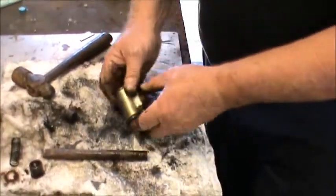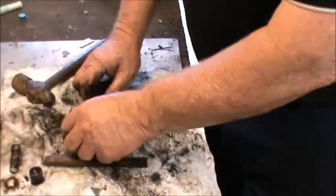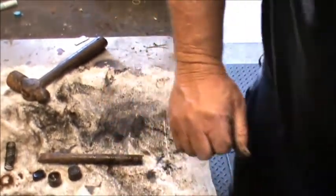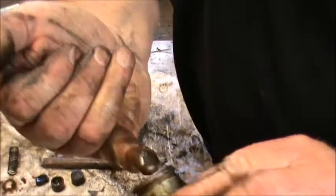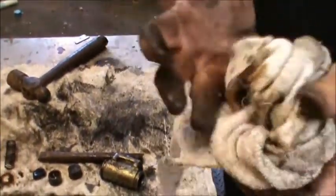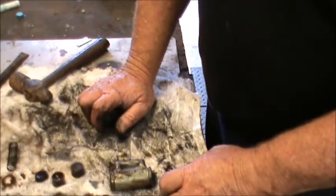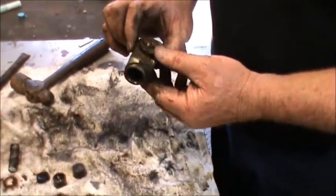Well, obviously that brake was not working - that was really rusted in there. This wheel cylinder was completely seized. That happens with brake fluid - not changing your brake fluid, brake fluid sitting around for a long time. Your normal brake fluid will attract moisture, so you get water mixing with your brake fluid. That's why you should change your brake fluid every couple of years at least.